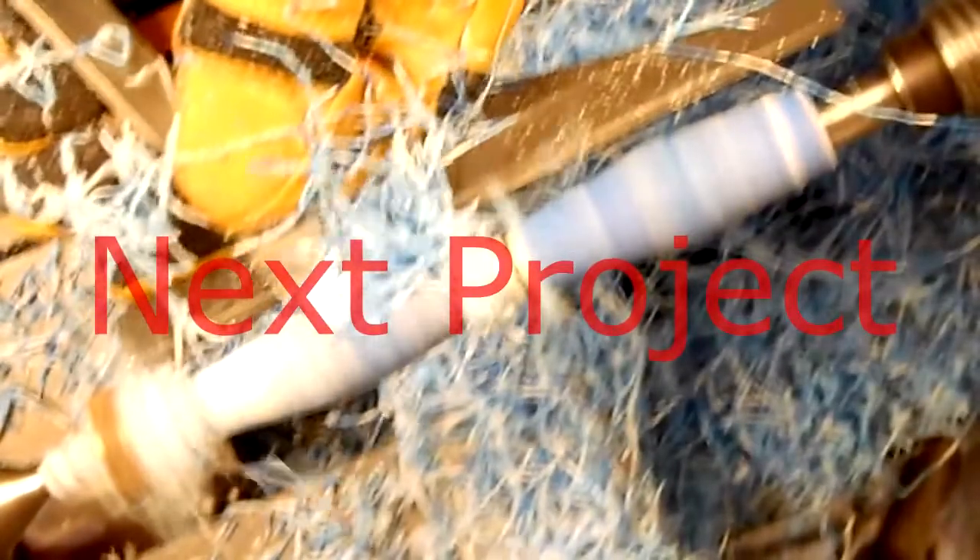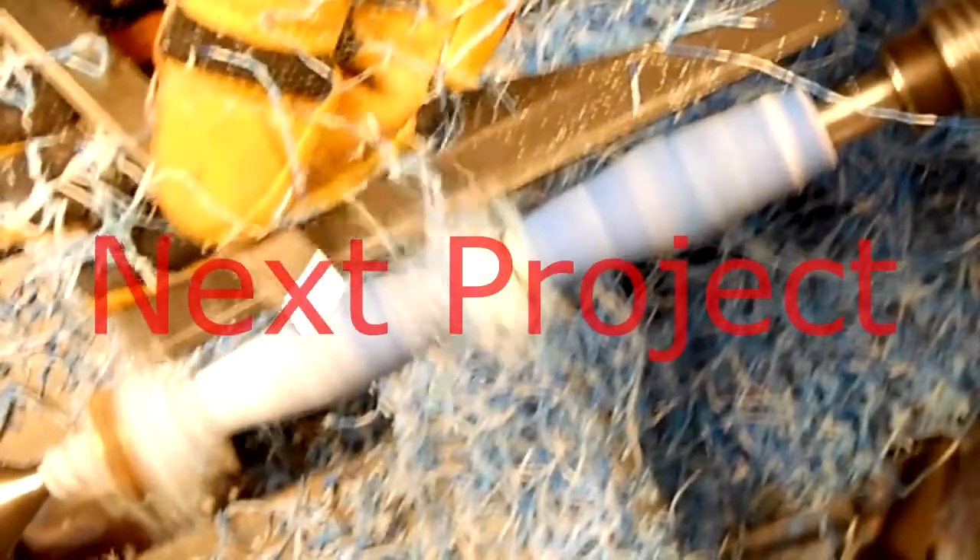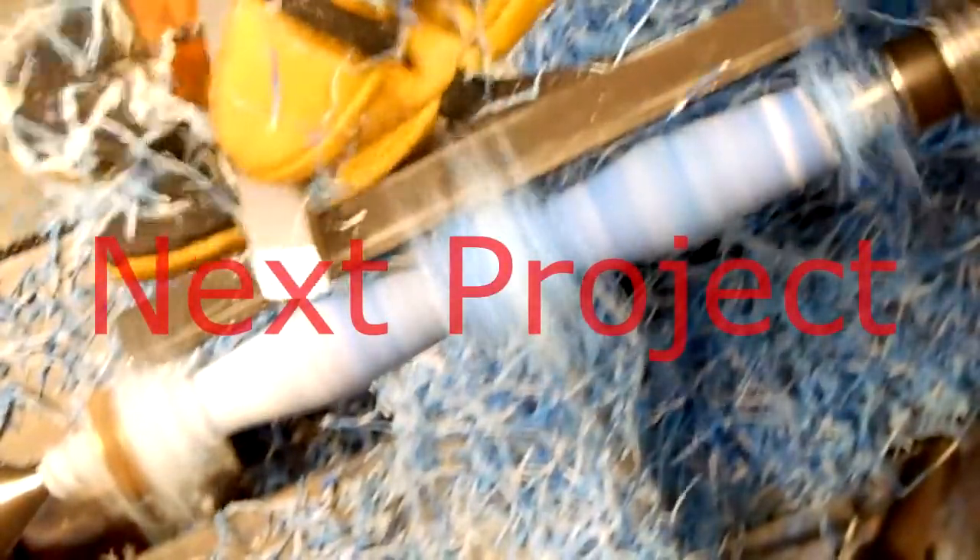Here at Levier we would like to see your turning projects. Send us your pictures of pens, bottle stoppers, or any other item that you make in your tool shop. We would be proud to look at them.